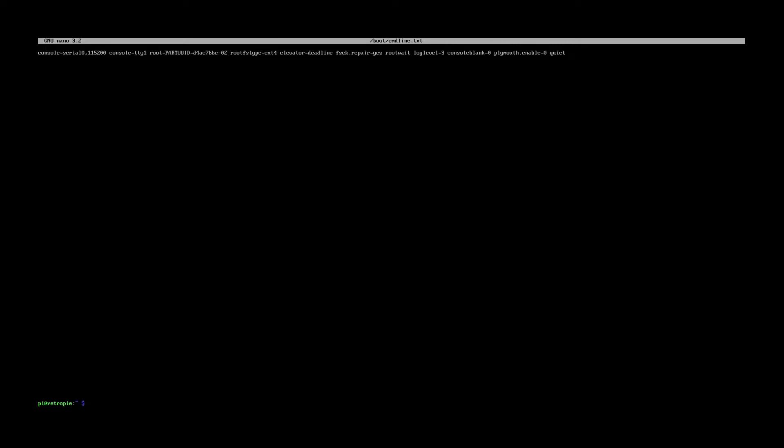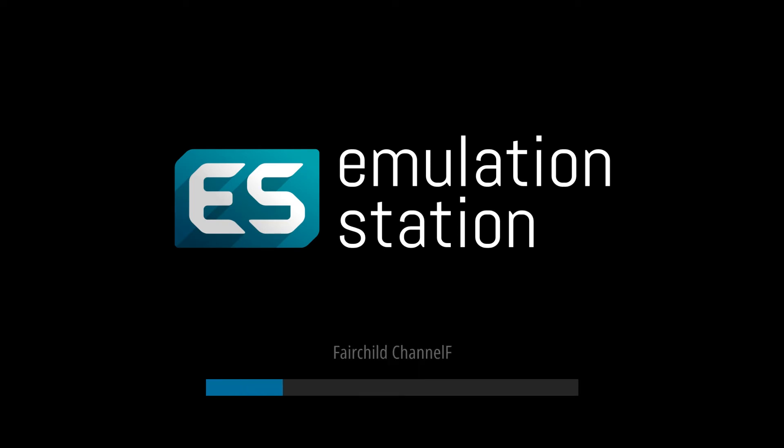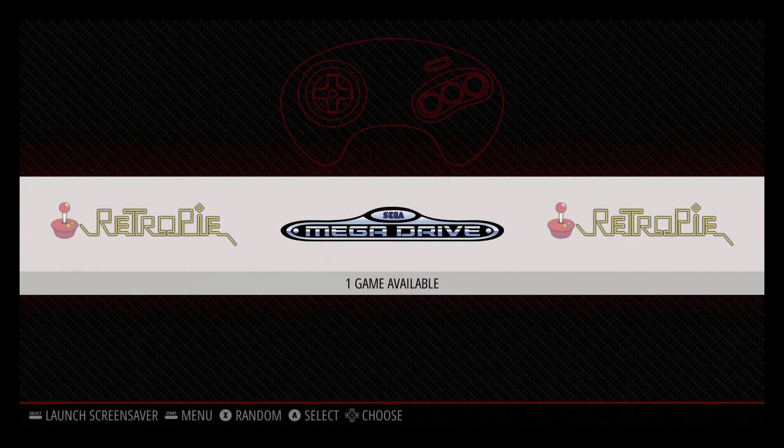Now I'll do sudo reboot and we should see the difference. There's just a flashing cursor on its own — no stream of text running down the screen. Now I'm in the splash screen. That's eliminated a lot of boot-up script. Bear in mind that during a build the boot-up script is really useful for debugging, so this is best done when you're happy with your image and want to clean it up.